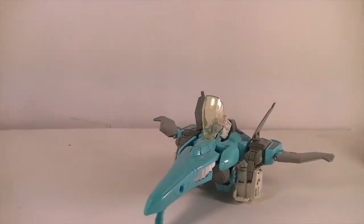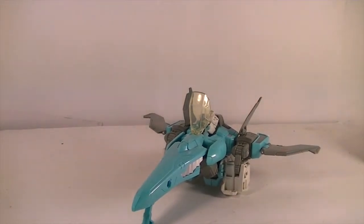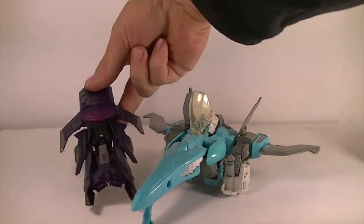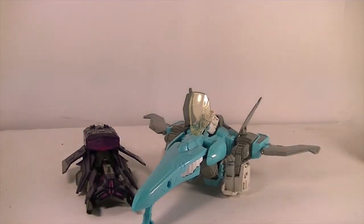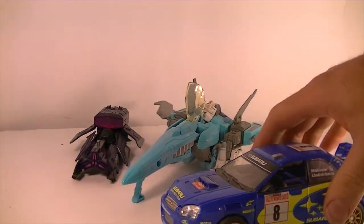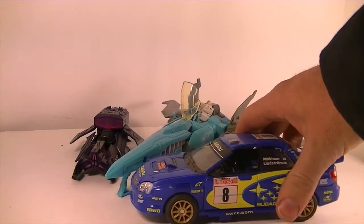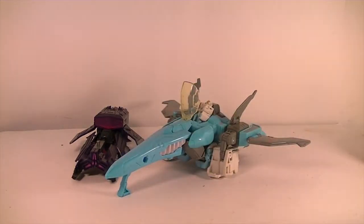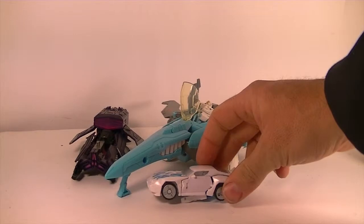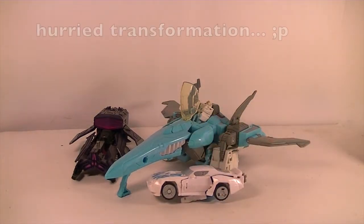There he is, and you can take a look at him alongside some other bots that you might have at home so you know just about how big he is. Here he is with the Fall of Cybertron Shockwave, and here is the Alternators Smokescreen, who is quite a bit larger than these guys — actually even a little bit bigger than Masterpiece scale.